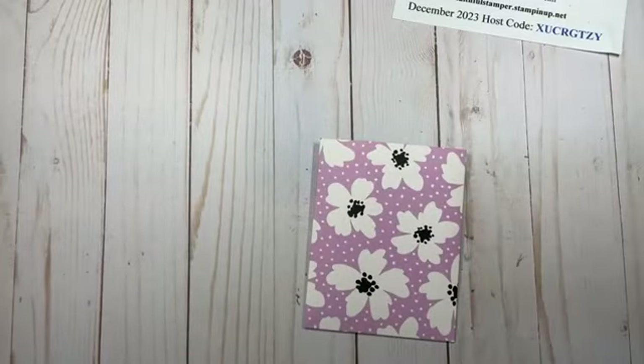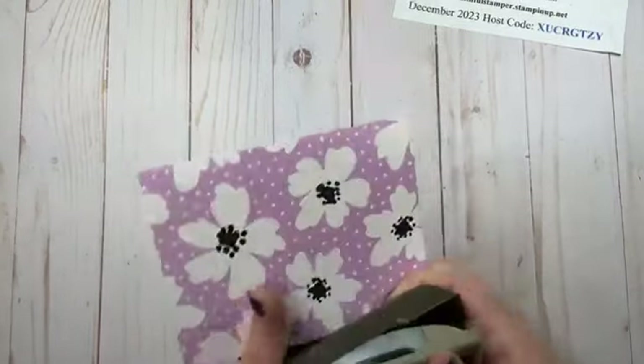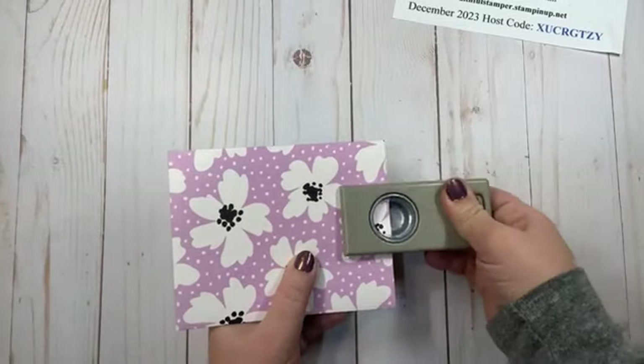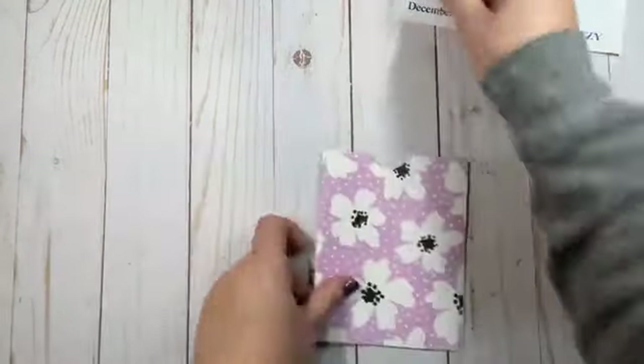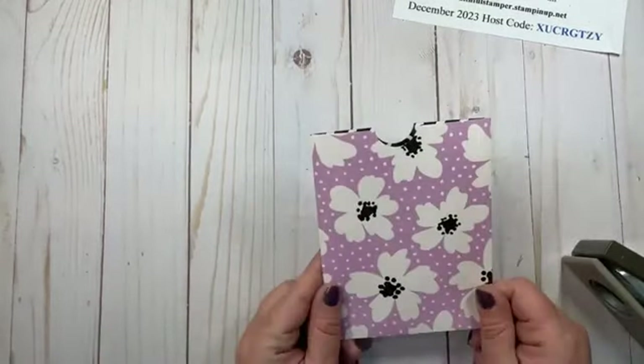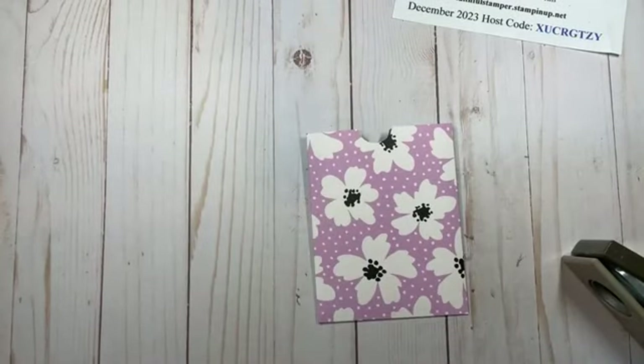Next step, I like to take a small punch — I have a one-inch circle punch — and I just cut a notch out of the top. This way my recipient can see that they need to pull something out of the gift card pouch. We're going to do a little bit of decorating and then we'll work on the inside.